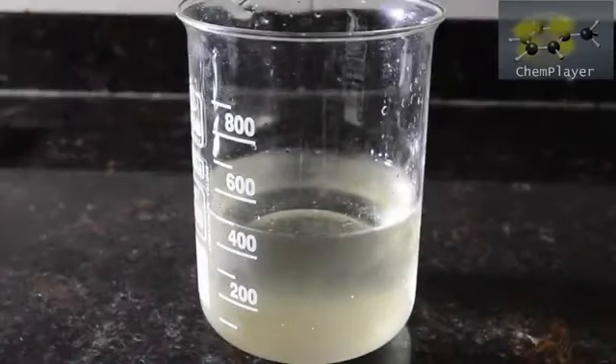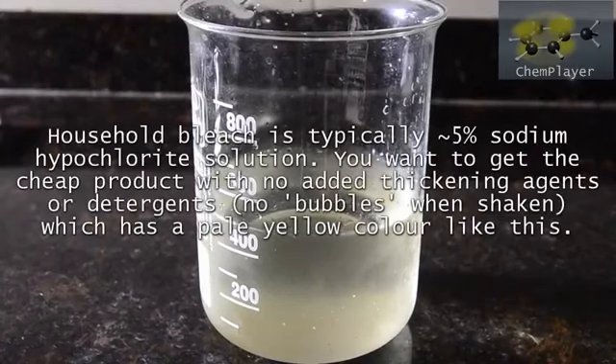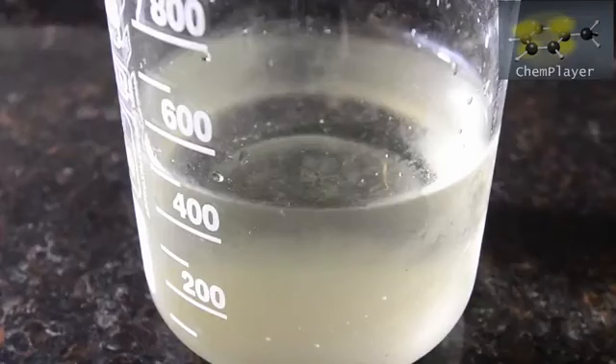By viewer request, in this video we're going to prepare hydrazine sulfate starting from household bleach. There are a few other good videos out there which showed how to make hydrazine, but none which showed this method using urea. This one is a bit more OTC, although the yields aren't as good.